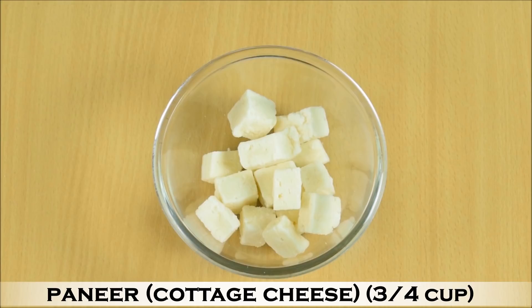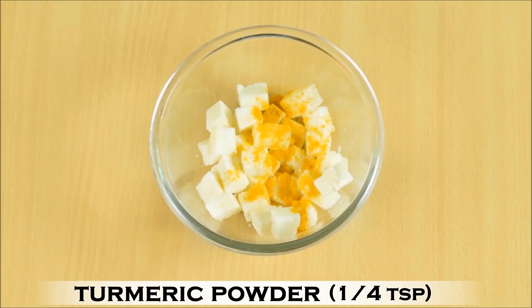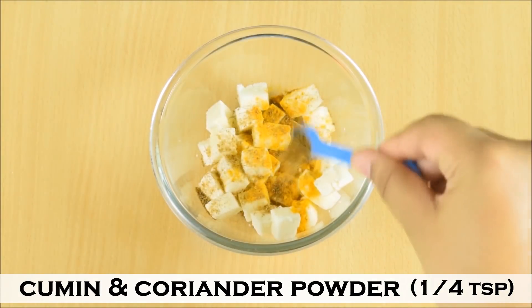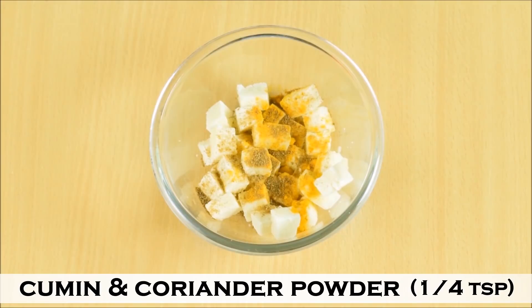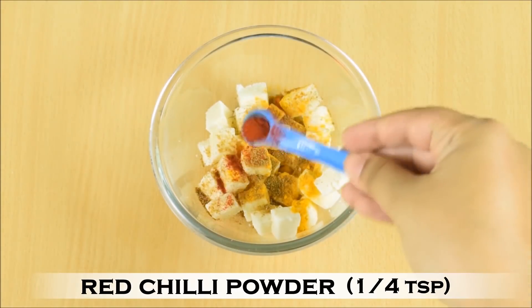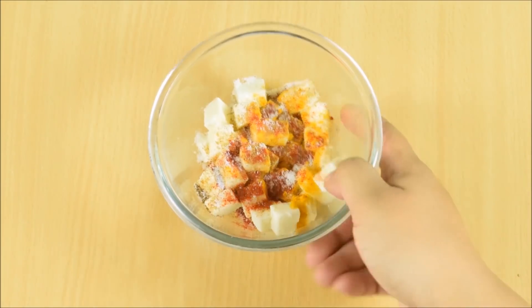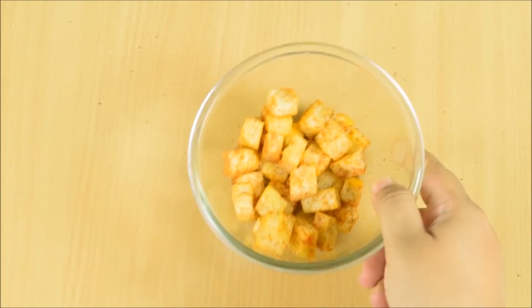Till the pizza base is rising for the second time, let's marinate our paneer or cottage cheese. Take ¾ cup of diced paneer and add ¼ tsp of turmeric powder, ¼ tsp cumin powder, ¼ tsp coriander powder, a pinch of cinnamon powder, ¼ tsp red chilli powder — you can add more if you like — and salt to taste. Mix it together and keep it aside.